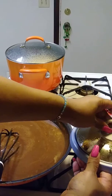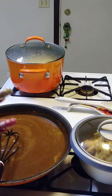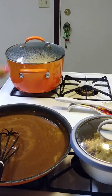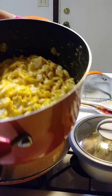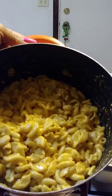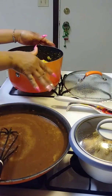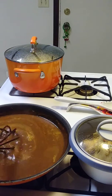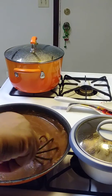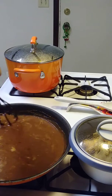I made some Great Value macaroni and cheese — this is my first time using Great Value and it's actually good, you guys. That's what that looks like. Of course I added my extra cheese and everything like that.